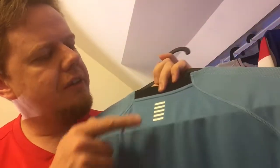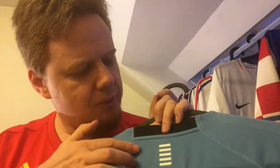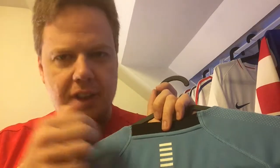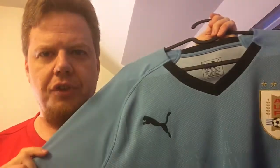On the back you get the black Puma cat logos, and there's a kind of cutout Uruguay flag design. The Uruguayan flag features horizontal stripes and a sun, somewhat similar to the American flag. Even with all these quirks, it's a really nice jersey and I love the light blue of Uruguay.